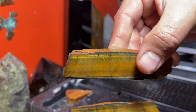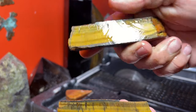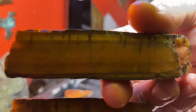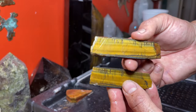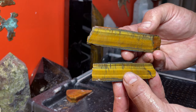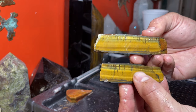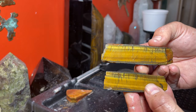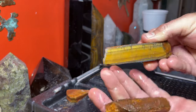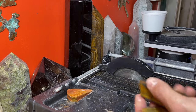This was a little tricky to cut on this trim saw. Honestly I think I might need a slab saw to really do some of these bigger pieces, but I made it - finally made it. Awesome, beautiful looking material though. Gotta love it - one more to go.